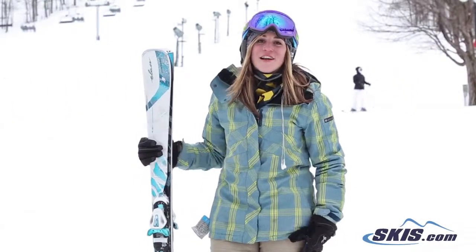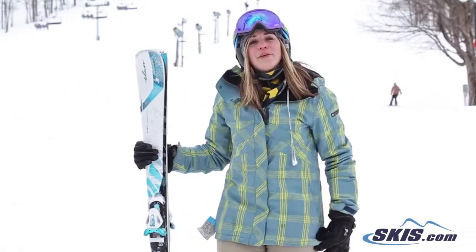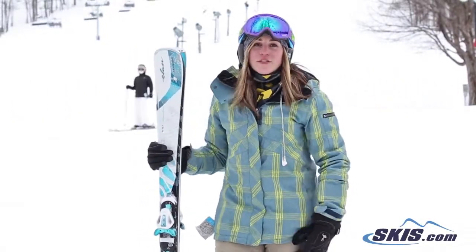Hi, I'm Jess. I just got off the Elan Amphibio Insomnias. I would give these skis a 4 out of 5 star rating.